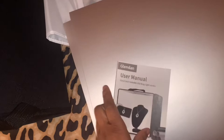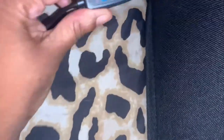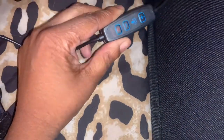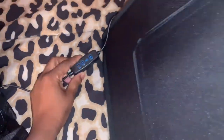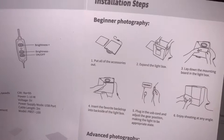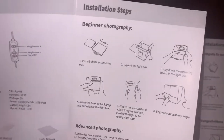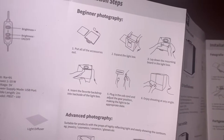It also came with reflection boards — I didn't know what this was at first, but it's a reflection board. It came with the instruction manual and a light diffuser. With the cord, it has a power button and high brightness so you can make it low brightness and change it. The instructions say to put all the accessories out, expand the light box, and lay down the mounting board in the light box.